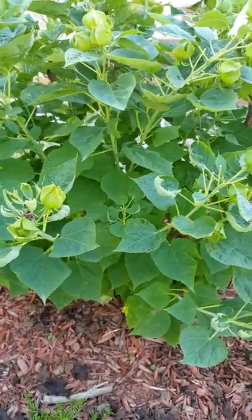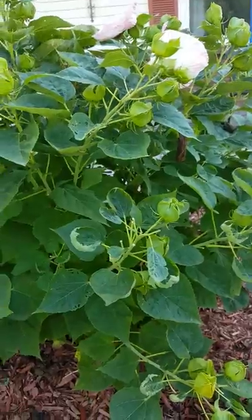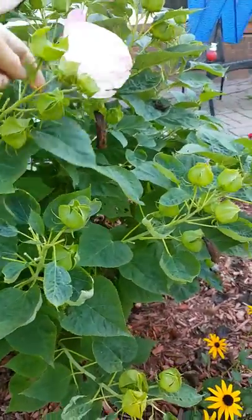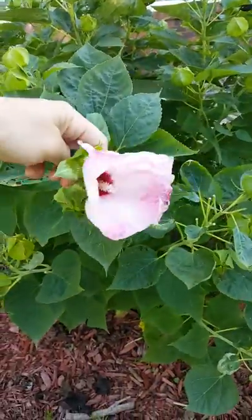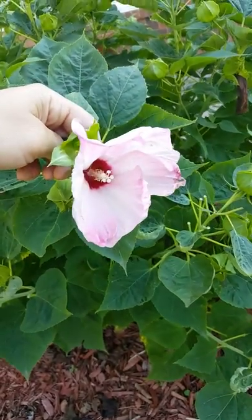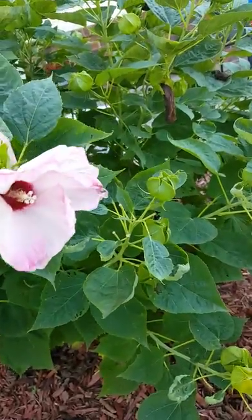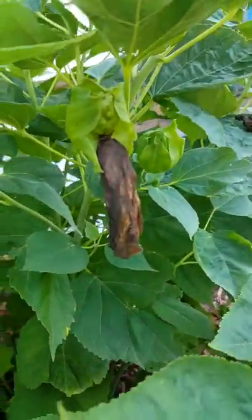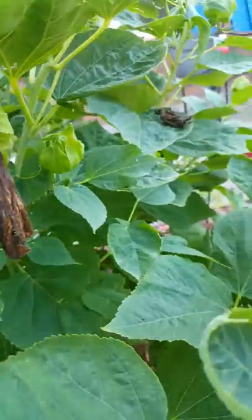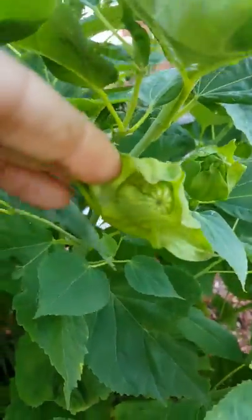I'm going to show you guys how to collect seeds from hardy hibiscus and mallow plants. So this is what the bloom looks like — it's really pretty. As soon as this blooms it stays for maybe two or three days, and then it turns into that, which you can see. And then when those fall off, that's a seed pod behind there.